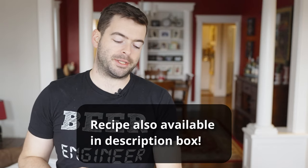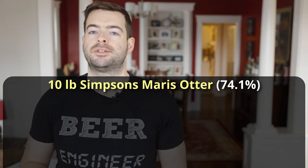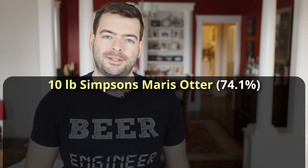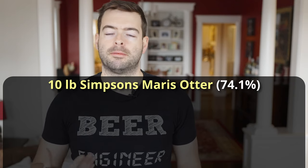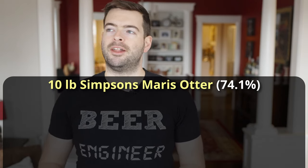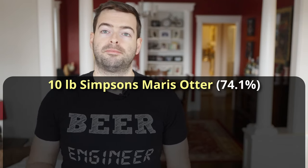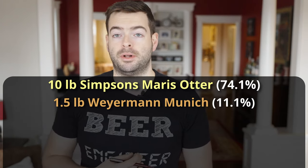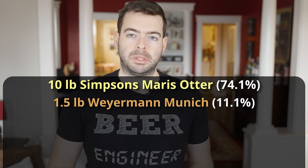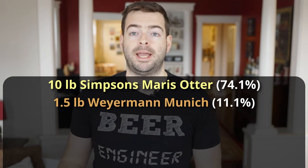We're going to start out with about 10 pounds of Simpsons Maris Otter base malt. This is a really good base malt for darker and maltier beers — it has a really nice biscuity quality and fullness, almost a chewiness, that gives darker maltier beers more substantial complexity than just any other kind of base malt. It really does help tie things together and it's one of my favorite base malts to use. We're going to add to that a pound and a half of Munich malt, which will lend a bready middle ground and help bridge the gap between the base malt and the specialty malts we're adding to this beer.